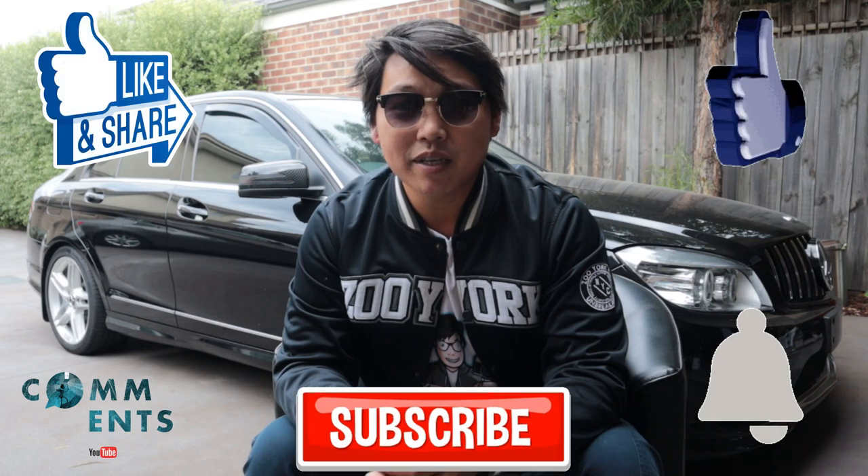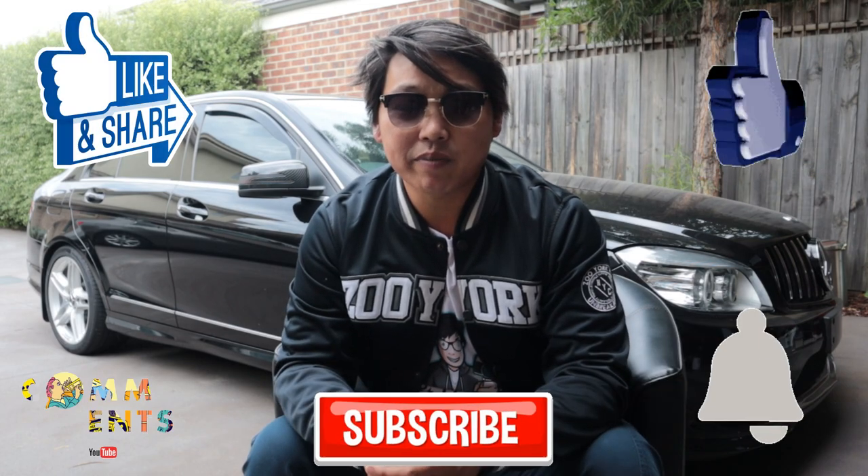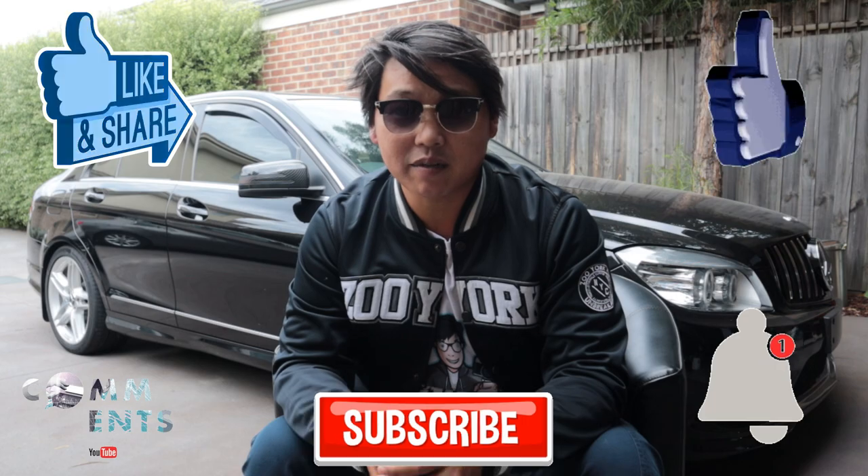If you found this video helpful, don't forget to give it a thumbs up, and as always don't forget to like, share, comment, subscribe, and hit that notification bell to keep up with the uploads. Until next time guys.